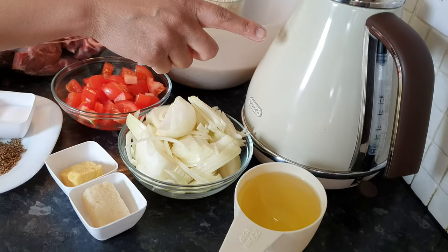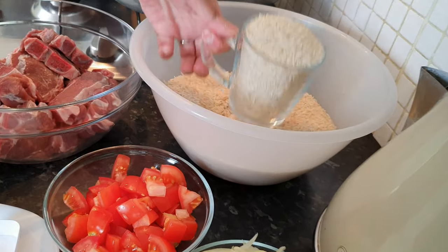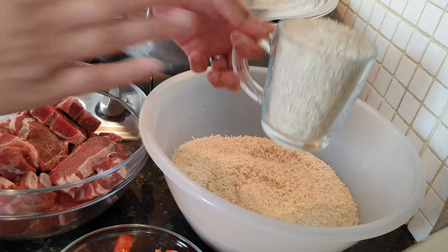You need one cup of oil, one full kettle of boiled water. I've got four mugs of white basmati rice here, just to show you that's the measurement you're looking for. You don't need to scrape the rice off the top, so it's just like that.